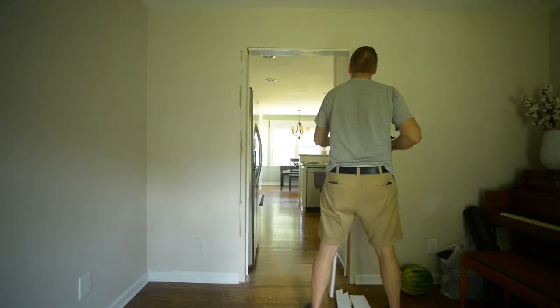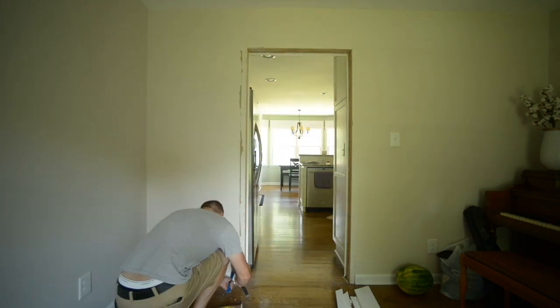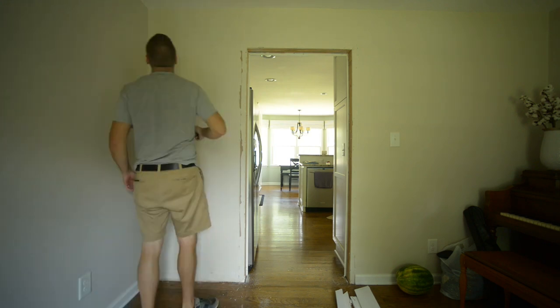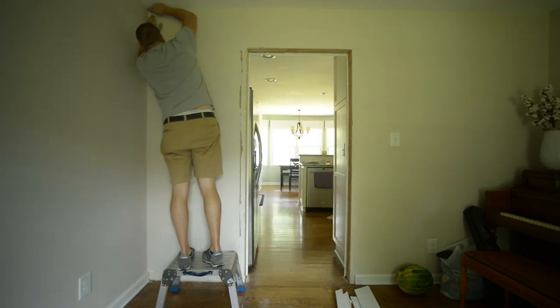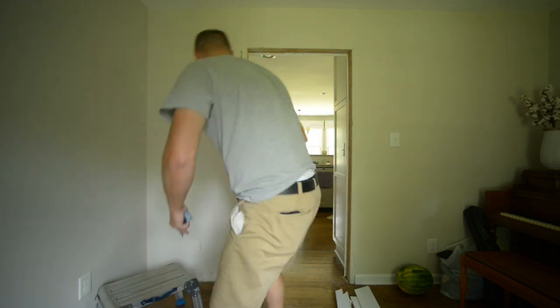Taking out the door jams, and I'm kind of taking this out a little bit carefully because I might be reusing some of this stuff. Scoring that corner there so I cut through the drywall tape. That way I'm not ripping into the other drywall that I'll be keeping. Same on the ceiling, obviously.